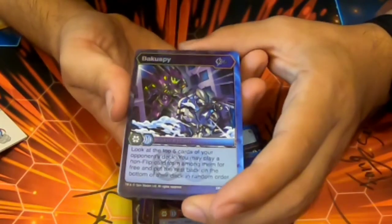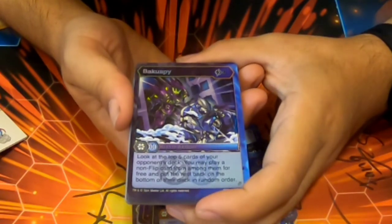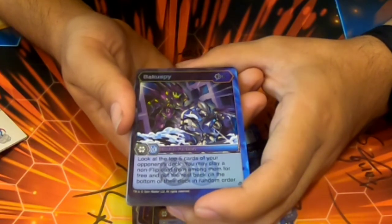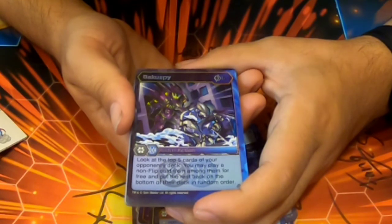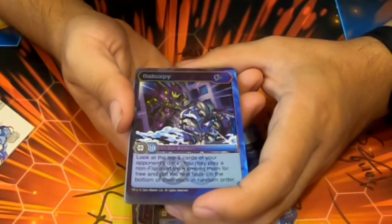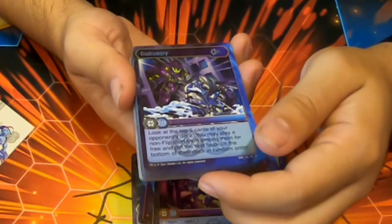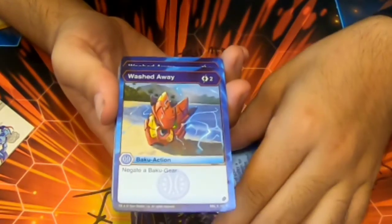Baku Spy — this card is cool, if only it was a five cost, not six. Six cost — look at the top five cards of your opponent's deck, you may play a non-Flip from among those, put the rest on the bottom of the deck in random order. That would be interesting if it was five. Washed Away — that's the Raging Mask! Two cost, negate a Baku Gear.